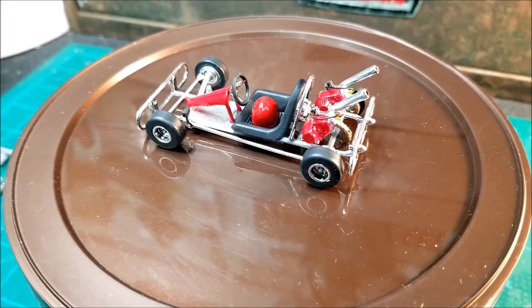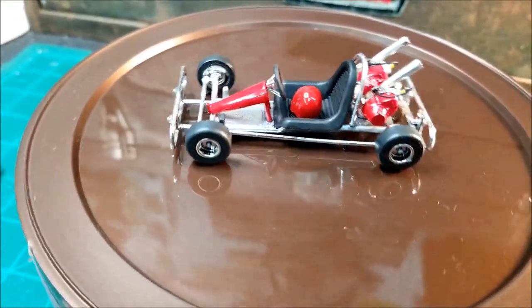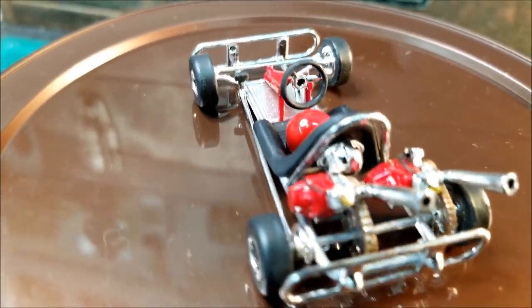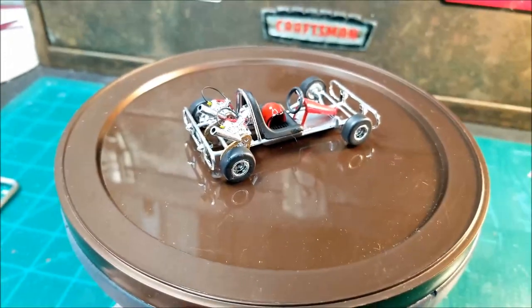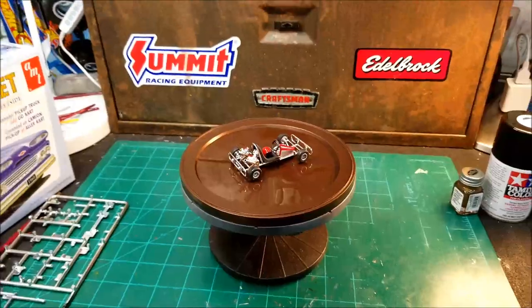I had to hold those suckers in place for a pretty good while, but they're on there. Cart came out looking pretty good. I'm pleased with it. Gave me something to do in between builds. Hope y'all liked that. I'm done here.